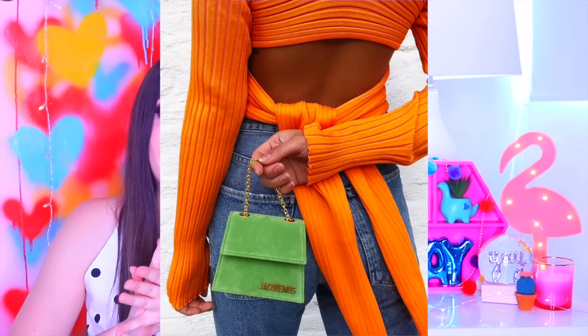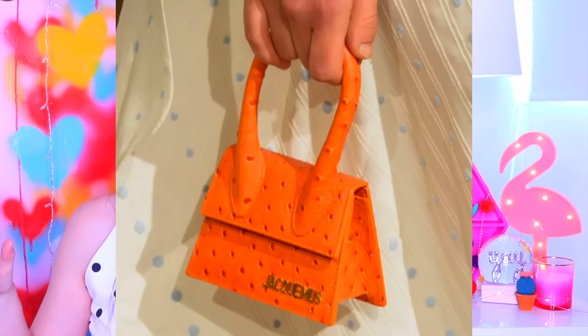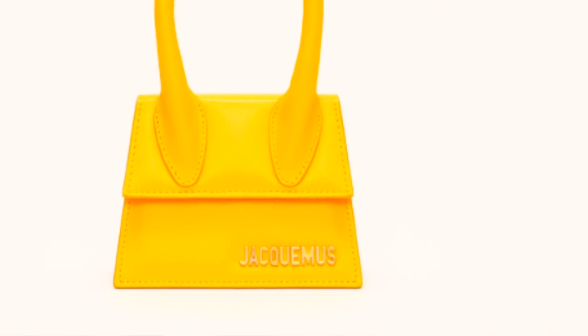Hola mis Fabs Creators. En el día de hoy les voy a enseñar cómo hacer una carterita que está súper a la moda. Muchísimos famosos la están utilizando, y cuando yo la vi quedé totalmente enamorada. Tenía que hacerla porque cuando busqué el precio yo estaba como, ¿qué?